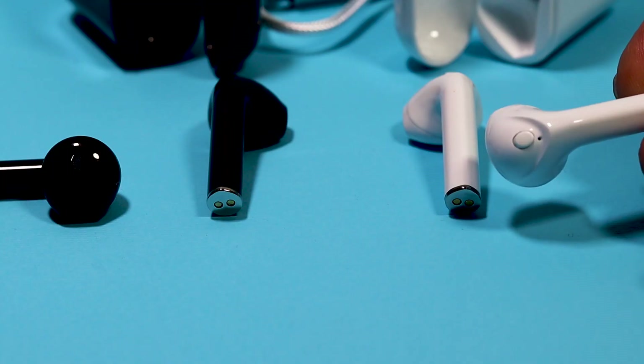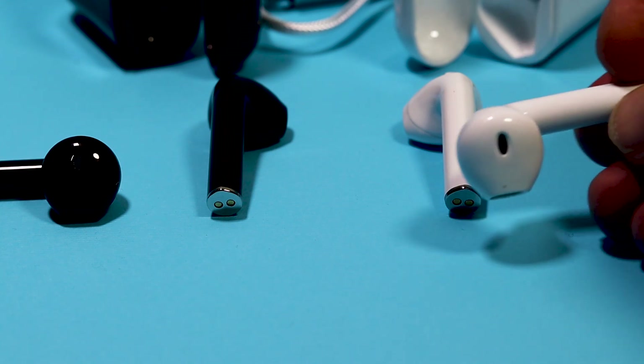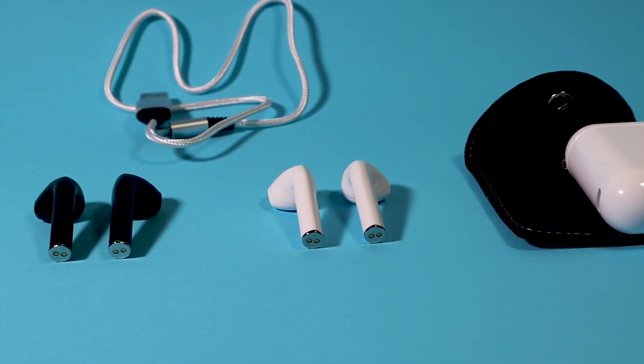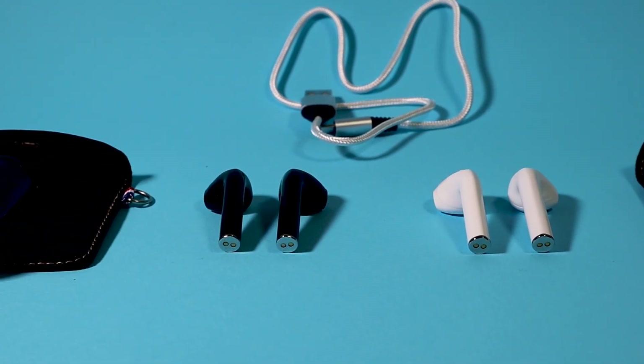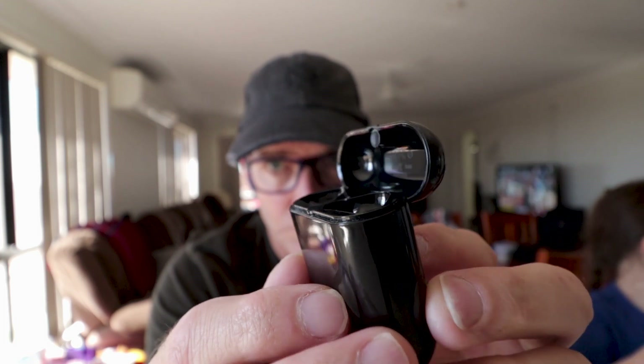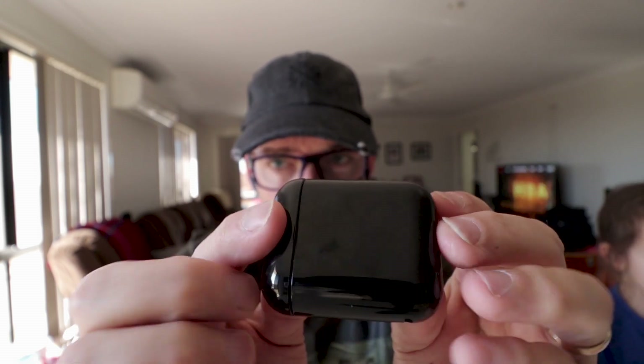I'm a pretty active person — this morning I ran 15 kilometers — and I need headphones that stay in my ears. Unfortunately the T7R and T7RX didn't stay in my ears while running or doing vigorous exercise. On road cycling and walking they stayed in, but during circuit training — skipping, jumping jacks — they started working their way out, and running they had no hope. In 500 meters they fell out four times. I'll use them around the house but not for running or vigorous activity.